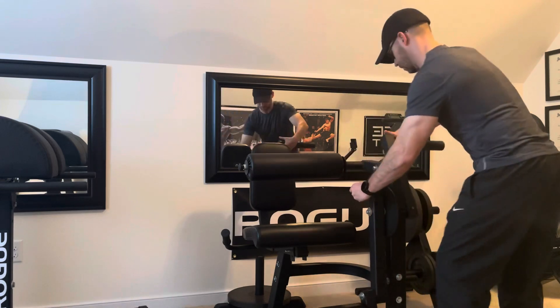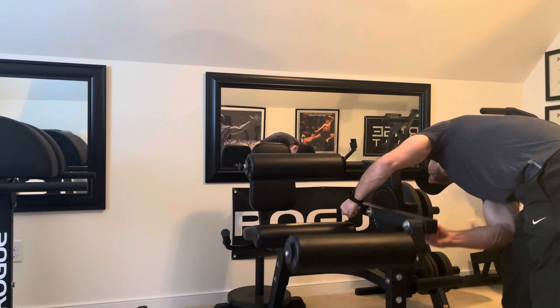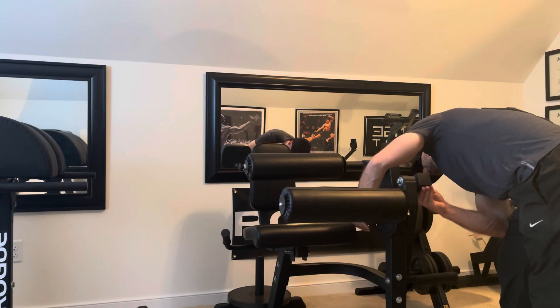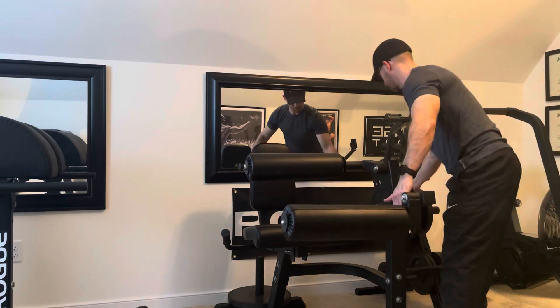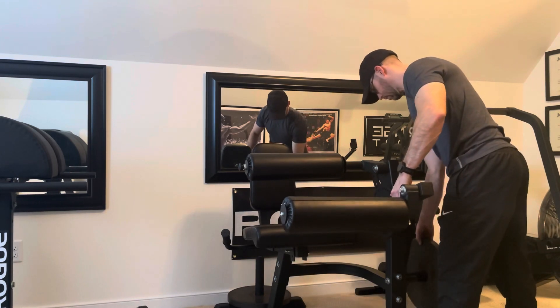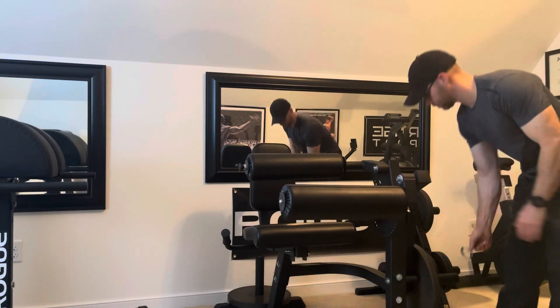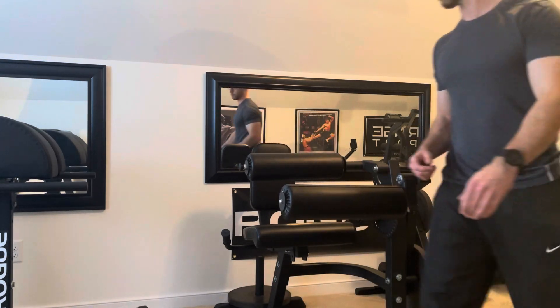First, the seated has a much smaller footprint at only 36 inches by 34 and a half inches. Secondly, there is greater adjustability with the seated leg extension leg curl to a certain extent. If you're extremely large or have big thighs, I don't think this machine is going to be for you because the pad that locks you into place doesn't quite go high enough.